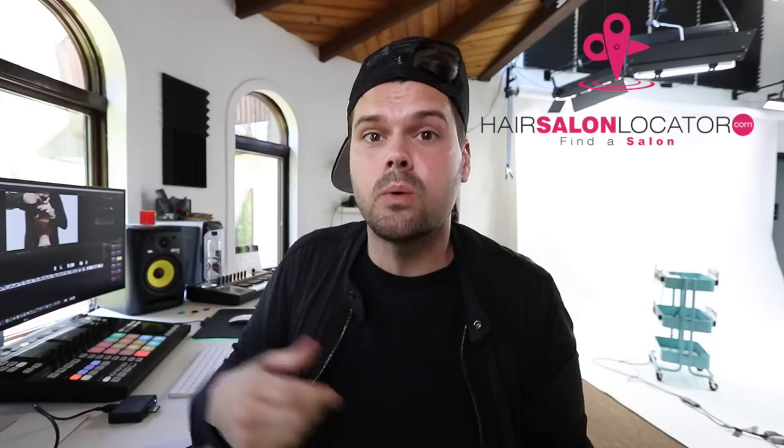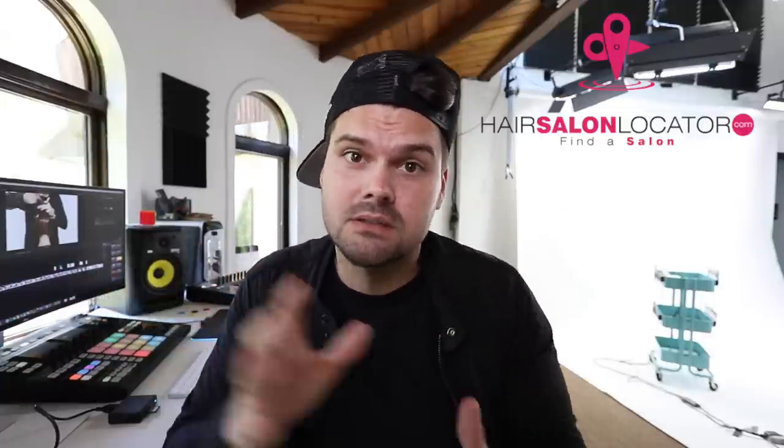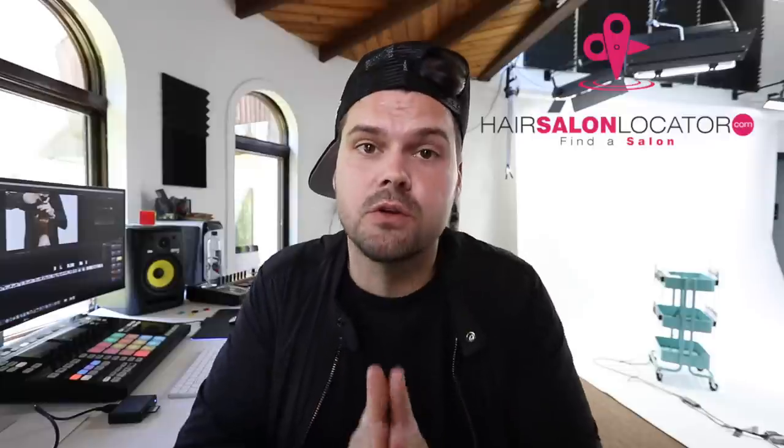If you liked this haircut, hit the like button and share with your hairdresser friends. If you're not a hairdresser and want a haircut like this, don't do it yourself — go to hairsalonlocator.com. That's our website with all FSE partner salons and stylists in the country, expanding worldwide. Put in your zip code to find a salon near you that follows free salon education videos. Thank you so much for watching — see you on the next one.